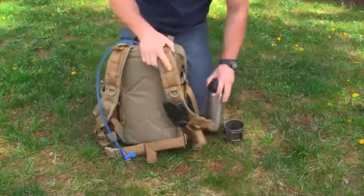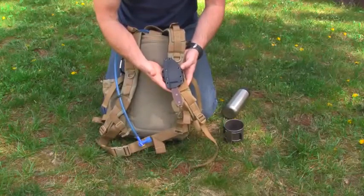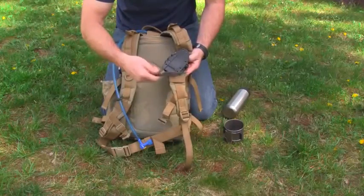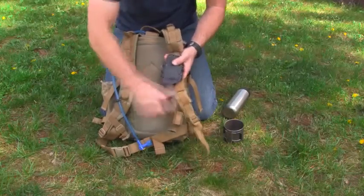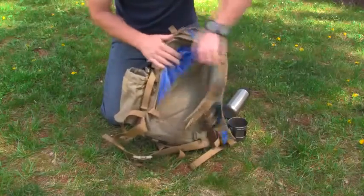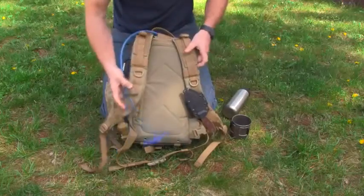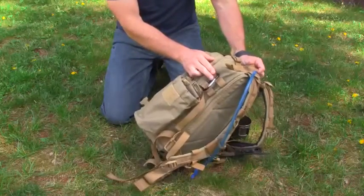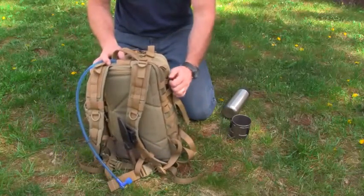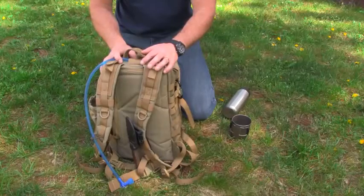On the front of the pack, on these straps, there's all kinds of web gear and so on. Here I have one of my fixed blade knives — this one happens to be the Ontario Rat 3. And then in this pocket there's a water bottle reservoir pouch, which I have a 100 ounce water bottle bladder. I just have a couple of carabiners on either side just for utility items — hanging things at camp or hanging them off my pack or whatever.